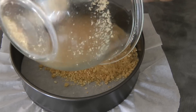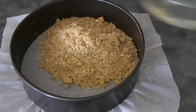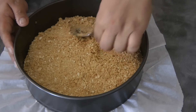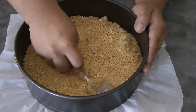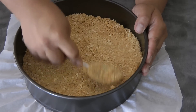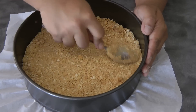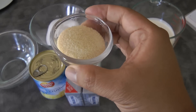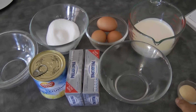With my cheesecake pan I will be putting parchment paper so I could easily remove the bottom of the pan when serving. Now I will pour the cheesecake base and then using the back of a spoon press it down until it is well compacted. Now we will put this in the fridge to set while we move on to the next step.